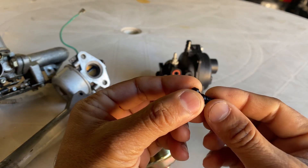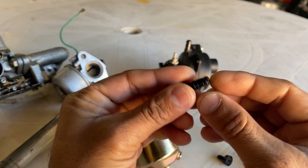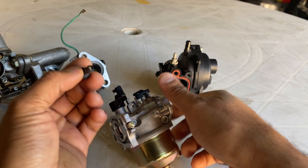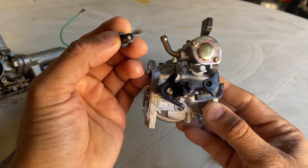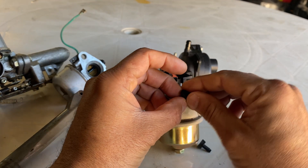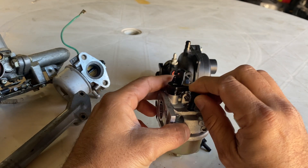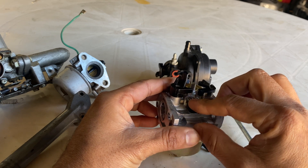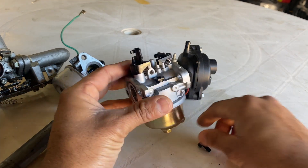I'll take the pilot jet off — just be careful when you take it off. There's a tiny hole you need to clean. It looks like this, if you can see. Then put it back in.